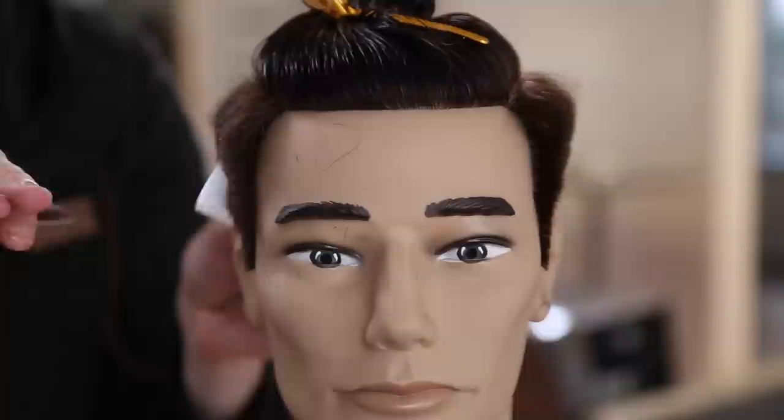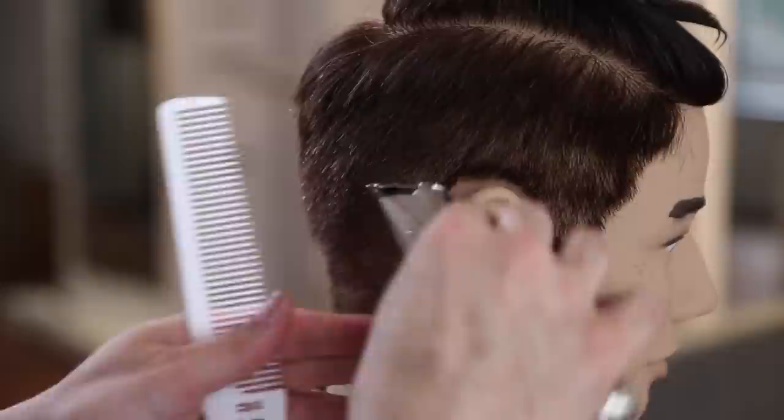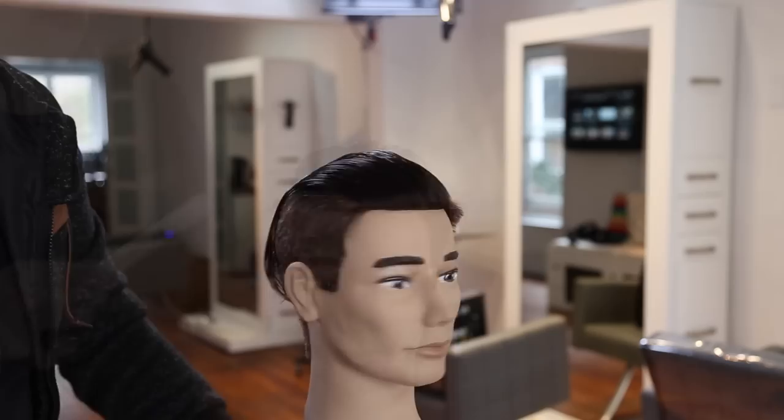Notice that my thumb is the only thing moving - my ring finger is keeping the blade steady and my thumb is doing all of the work. Now I'm going through with my trimmer - this is also an Andis product. This isn't a sponsored video, I just happen to like a lot of their products. They did send us the Andis Supra ZR clipper, so thank you for that. Just going through with a little trimmer over comb - I like to use multiple techniques.